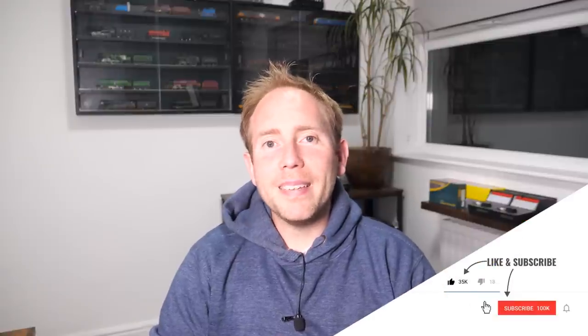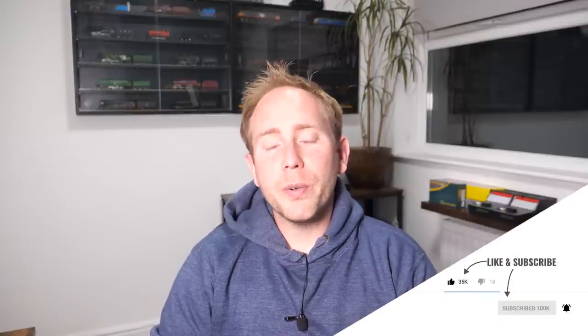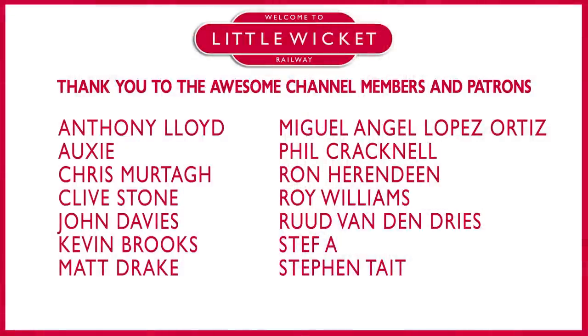If you found this video useful then please give it a like and subscribe to the channel. Special thanks to the channel members and patrons for their support. That's it for this video — thanks for watching and I will hopefully see you again soon.